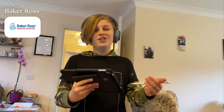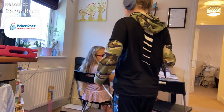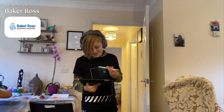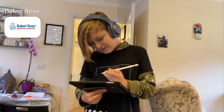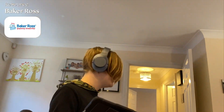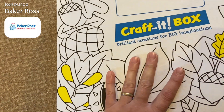Teddy's just done a little ghost — it's really cool! I like that one. Baker Ross have also started doing these craft-it boxes for £8.99 — normally about £11 or £12 — and the box itself is really good because you can colour it in.